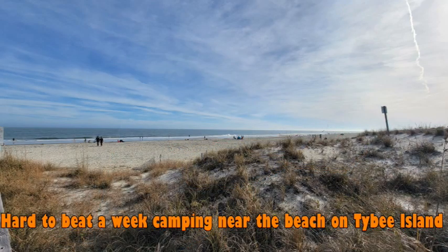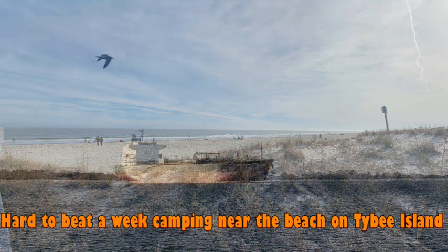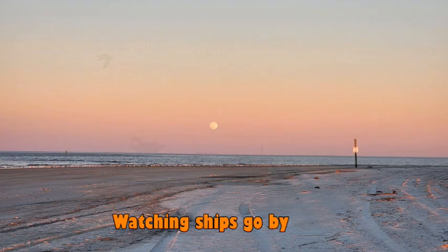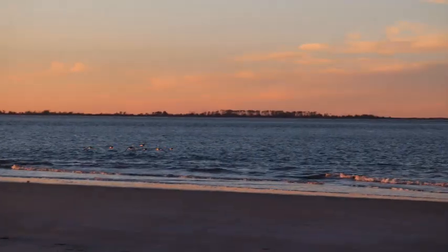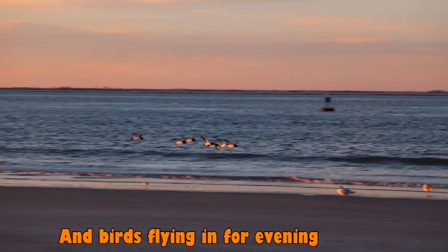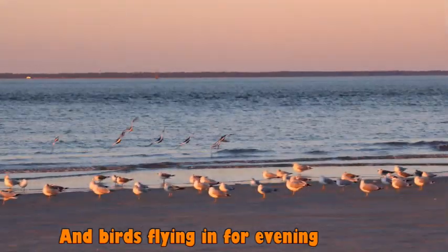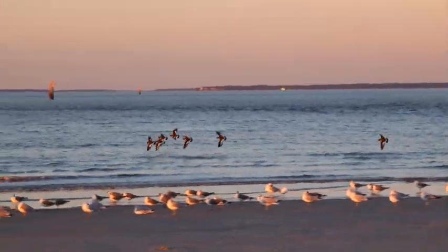Our next stop was a week three blocks from the beach on Tybee Island. We enjoyed that week but it was cold, so we didn't spend a lot of beach time. But it was a delightful place to be. The campground was lovely and we really enjoyed watching the ships go by — and they went pretty close by. This was also where we went to visit Savannah.